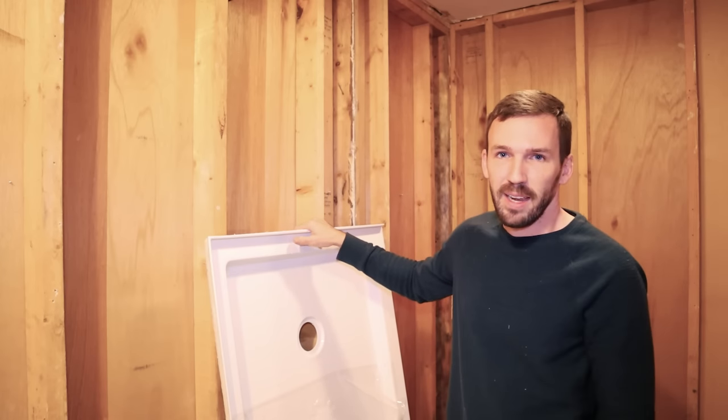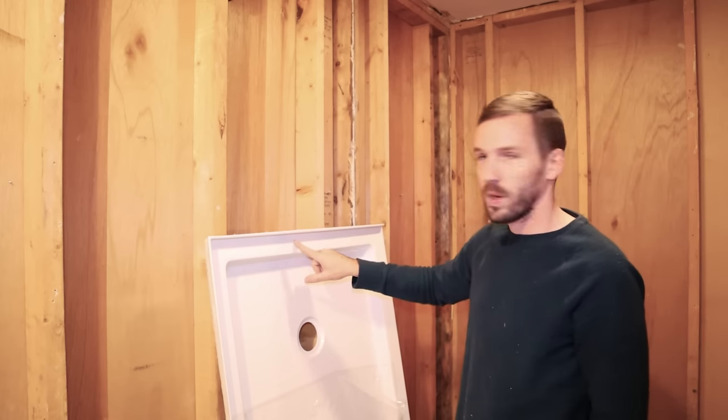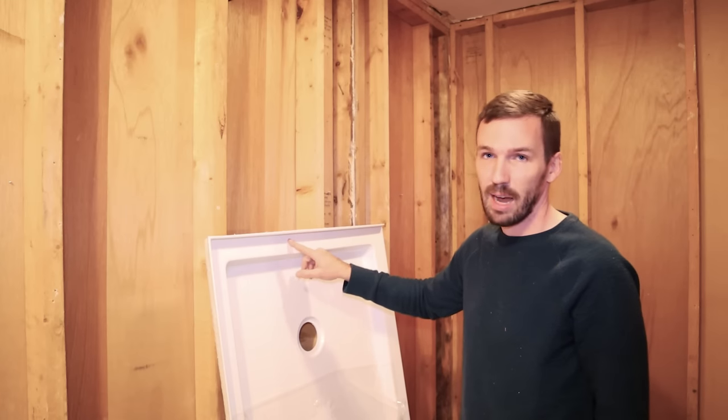There are two imperfections in this pan which I'm not thrilled about — there's one that looks like some kind of burn mark, and there's a bump on the drain area. Not a big deal, not worth sending back.